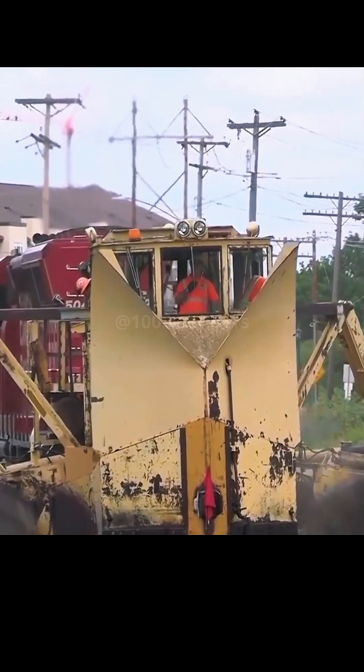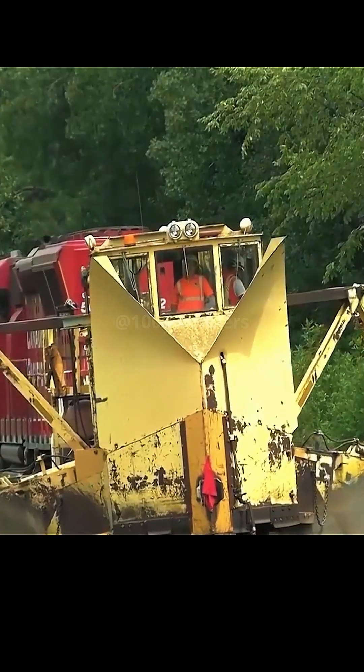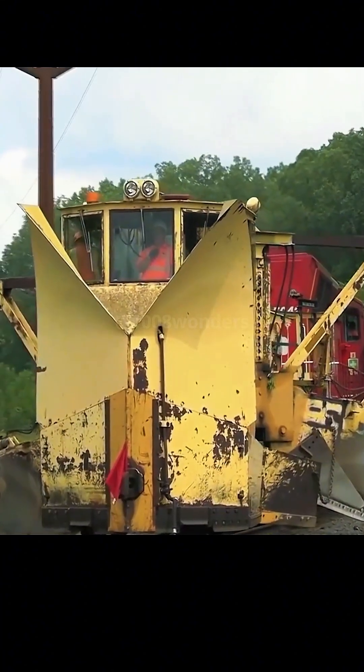It can push material up to three meters away. One wonders what this device is doing pushing things aside — it is like a device with wings.